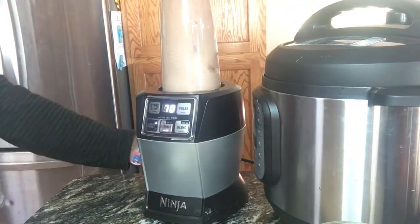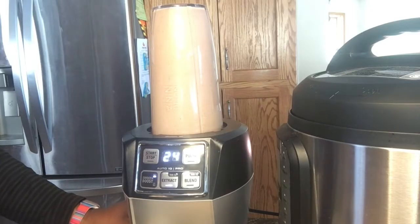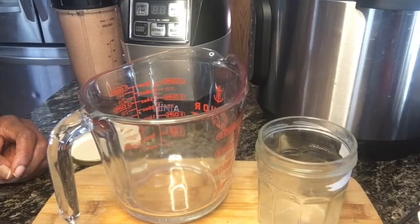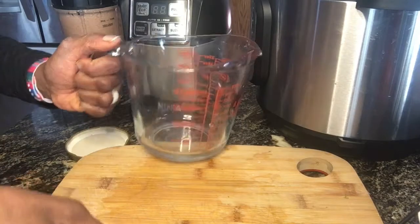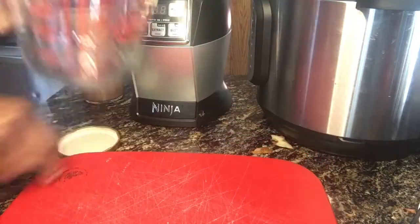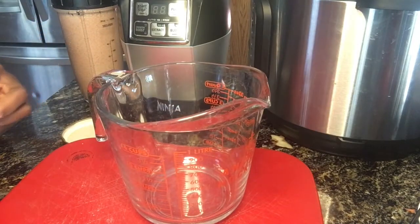Another cool thing is that potato peels or skins are actually great for keeping away gray hair. More specifically, I really love that potato juice helps nourish the hair follicles, unclogs them, and promotes unhindered hair growth while also preventing hair fall.